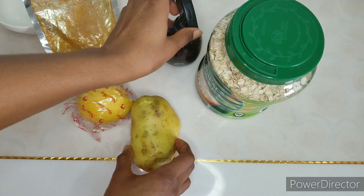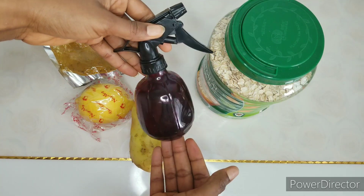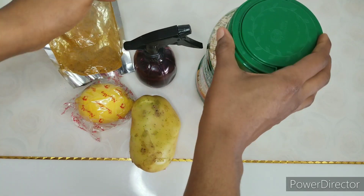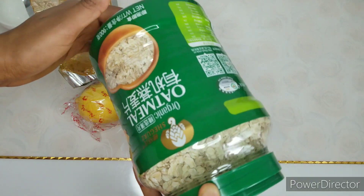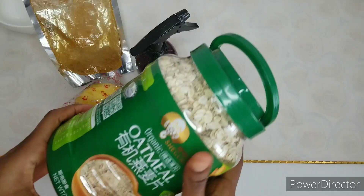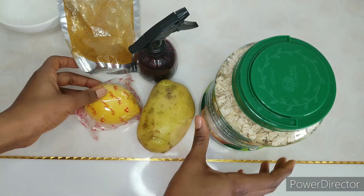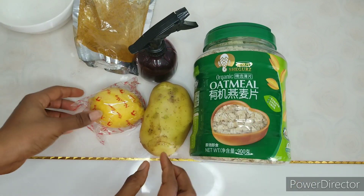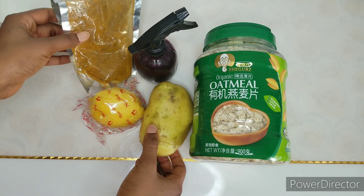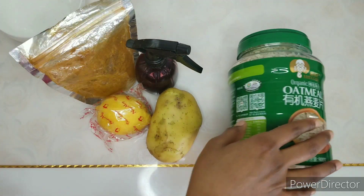Dark elbows occur when there's much accumulation of darker skin on your elbows. It can be caused by a lot of conditions like melasma, freckles, and age spots, some skin conditions like psoriasis and eczema. Dark elbows can also be caused by inflammation from a previous injury. People with naturally darker skin tones are at a higher risk of having dark elbows.